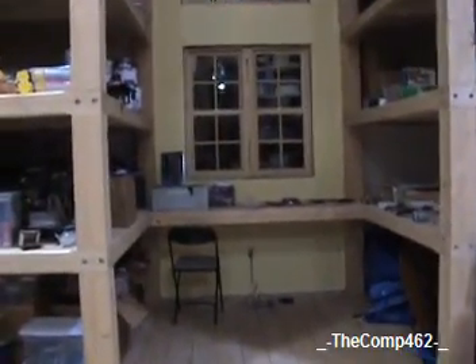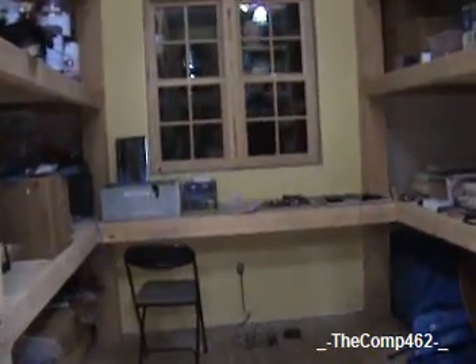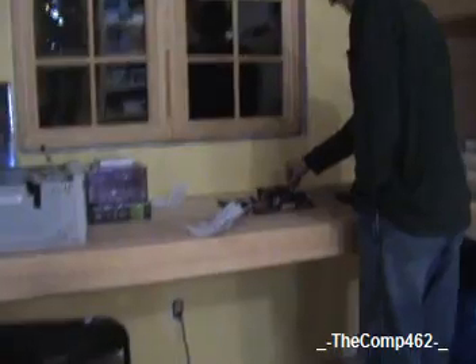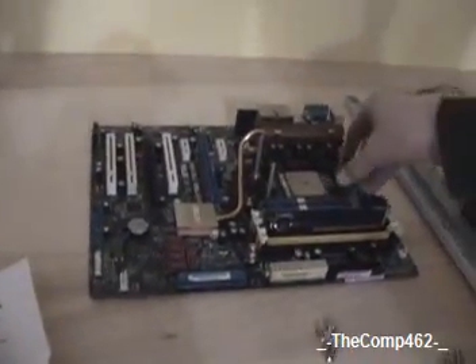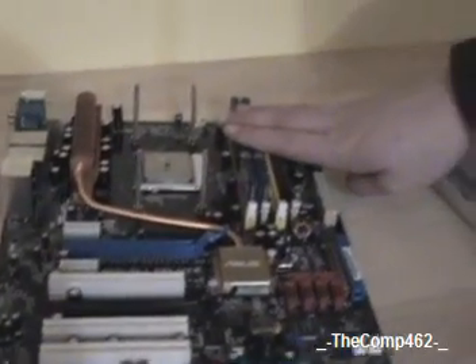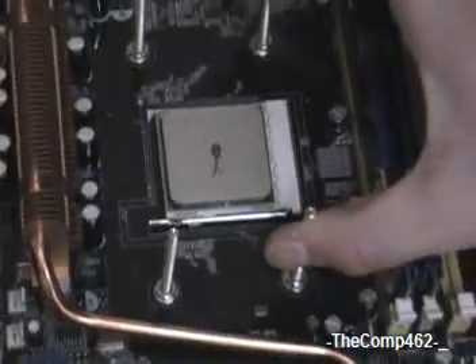On this table here, we have a motherboard. It is called an Asus M2N SLI Deluxe. It was released in mid-2007. It has 4 gigs of RAM, two PCI Express slots, and as you can see, a CPU with no heatsink on it.